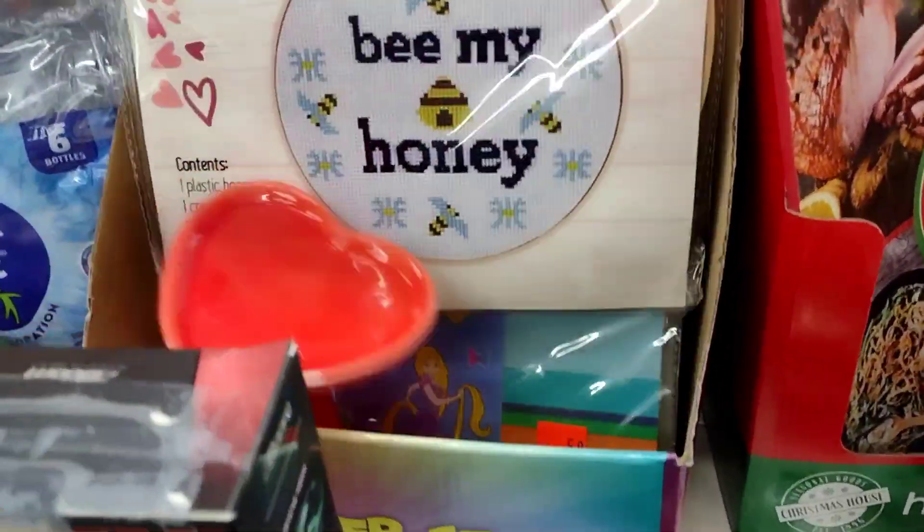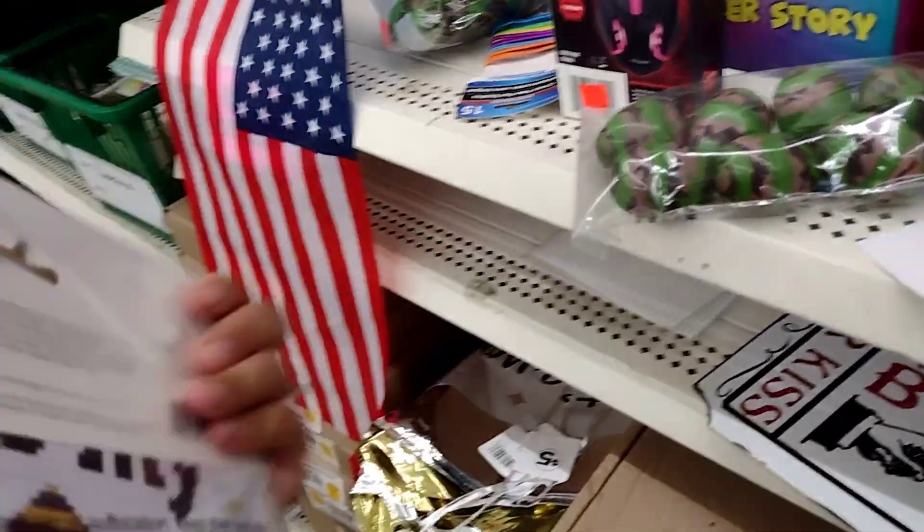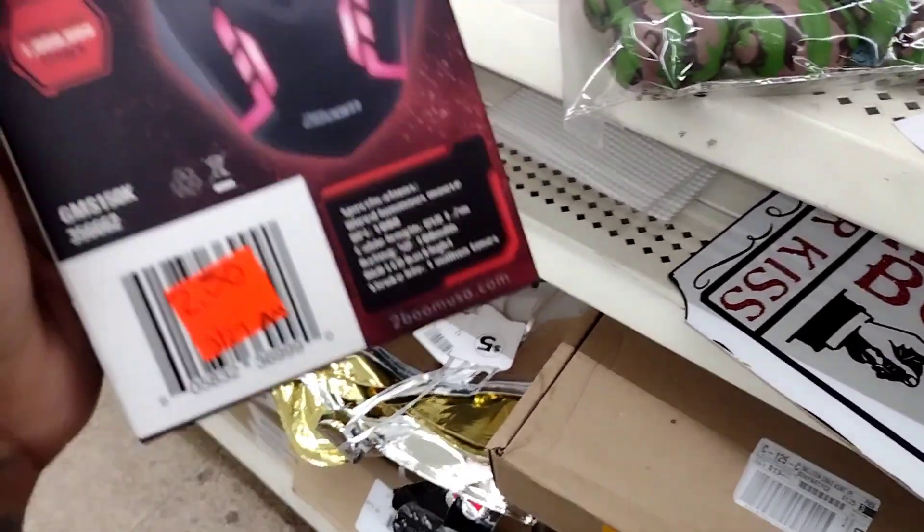I'm not sure why these are reduced, but there are a few things here for 75 cents. They also have some Valentine's items — I'm pretty sure they're like 50 cents or 75 cents. This one is two fifty.